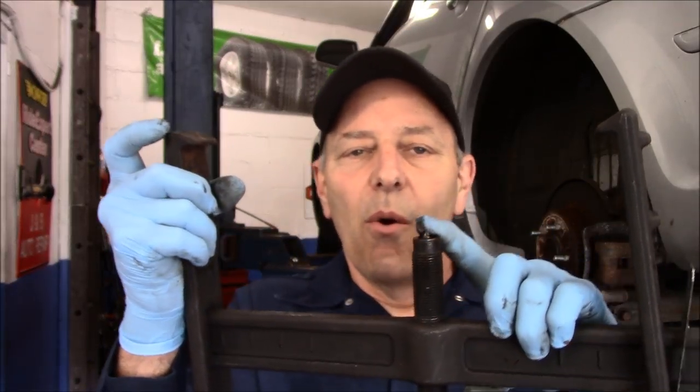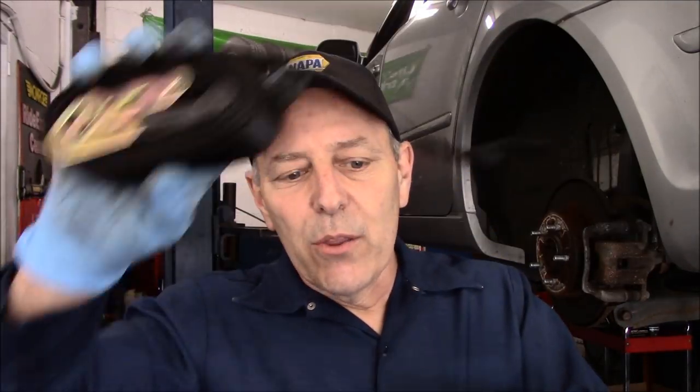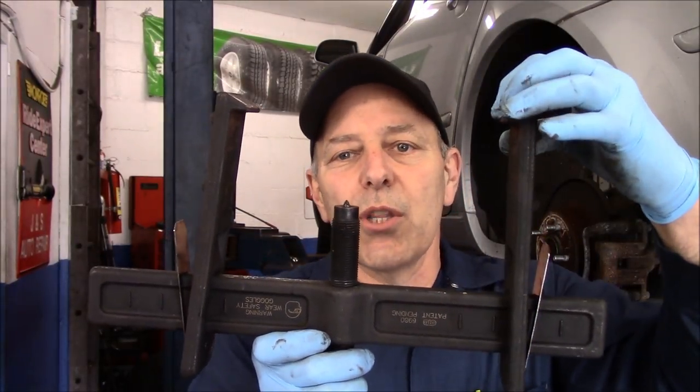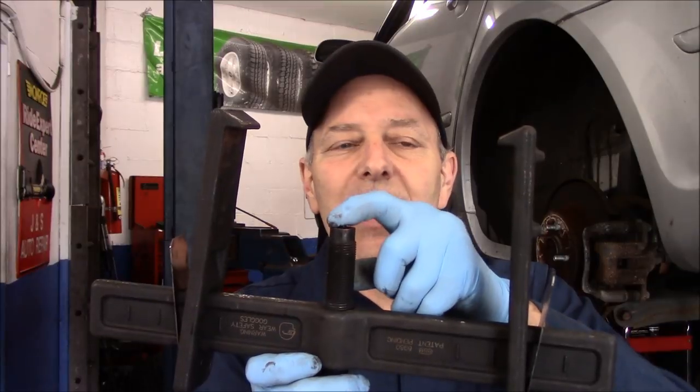This piece here goes into either the hub bearing or the axle shaft, depending on whether you're doing a front or rear. Once you have it put on and bring the jaws in tight on the rotor to grip it, you screw this in. There's also a band that comes with it — this band goes around the outside and fits into this area right here. It goes around the rotor or drum, then you tighten it down to keep the jaws from opening up. This piece here keeps it centered in the bearing or axle shaft.